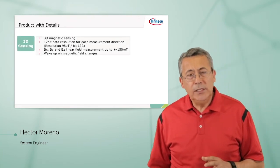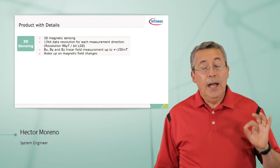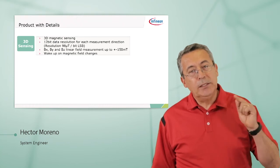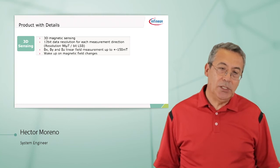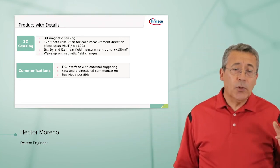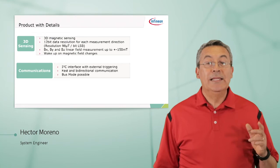What are the product details? 12-bit resolution — this means you can measure very small magnetic changes — up to plus or minus 150 milli-Tesla of flux density. And importantly, you can put the part to sleep and have it wake up only when there's been a change in the magnetic field. The interface to the microcontroller is the well-known I2C protocol — very fast and accurate, and it allows bus mode if you want to interface more than one device.